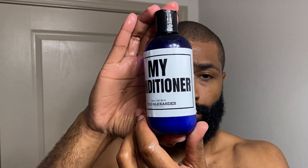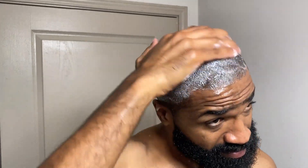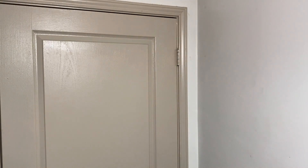Now we're going to go to the My Conditioner, which is a stimulating hair conditioner. This is really helpful because you want to make sure that the shafts of your hair are strong. You want to make sure that your hair has an opportunity, when it does grow, to sustain itself — and using a stimulating hair conditioner will do just that. You'll feel some tingling, so you know that it is working.